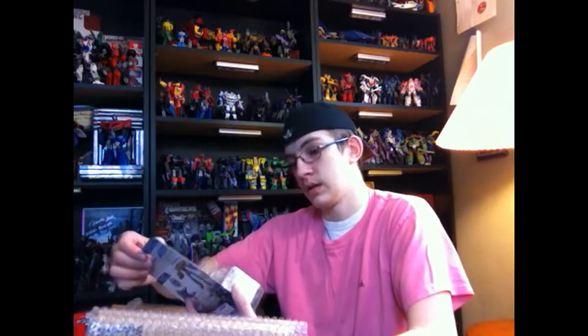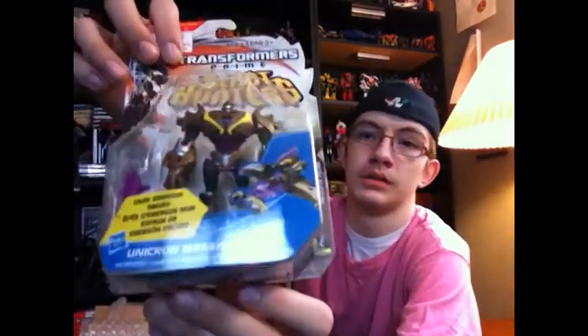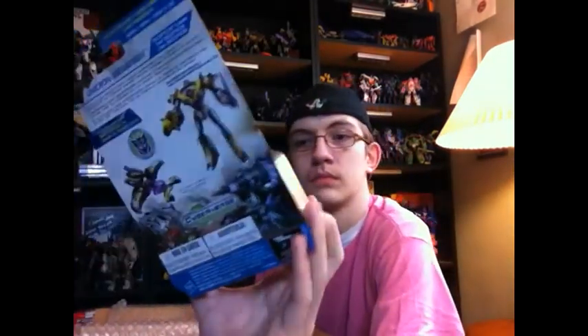We'll do the first one. This is the repaint of the Cyberverse Megatron — this is the Unicron version. It's just a repaint, not the new remold he got in the movie. Yeah, there is Unicron Megatron.